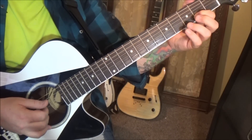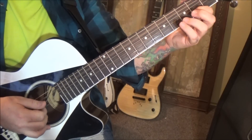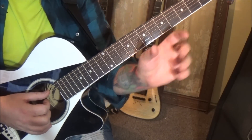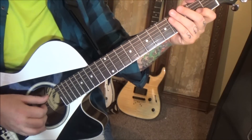Pull off to open G, pluck the G, open A. I suggest finding little groups like that — some of them are already kind of subgrouped with the timestamps, but this is kind of hard to do through all of it. So much going on.